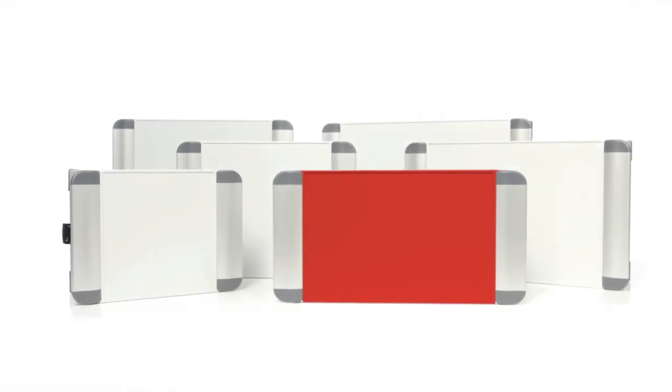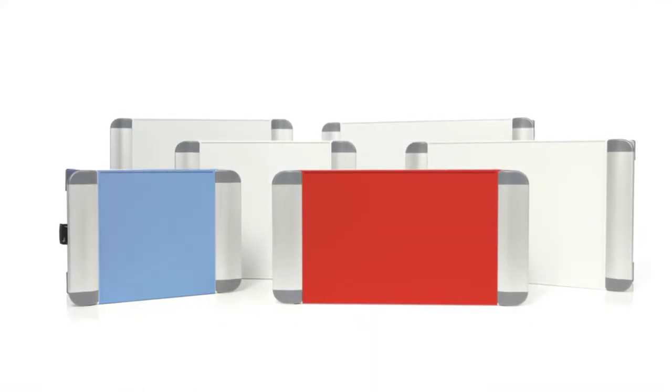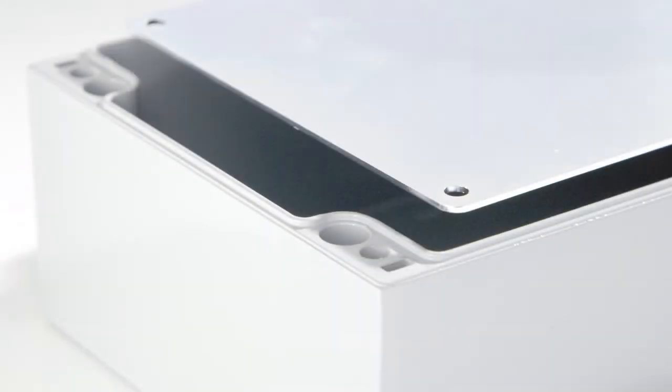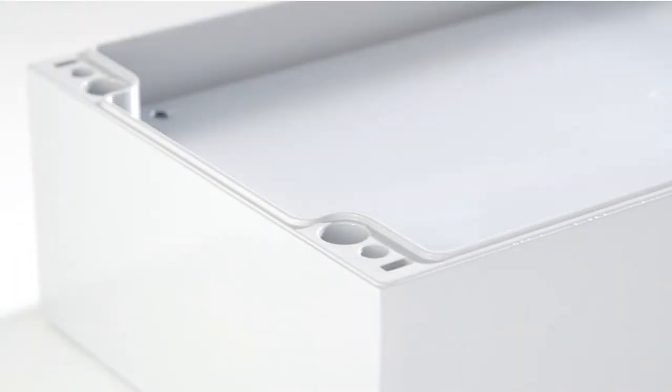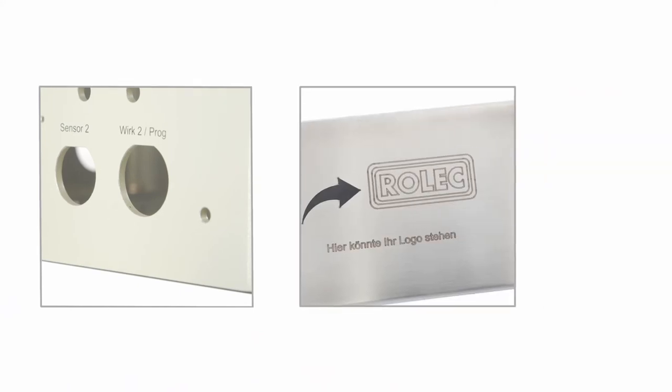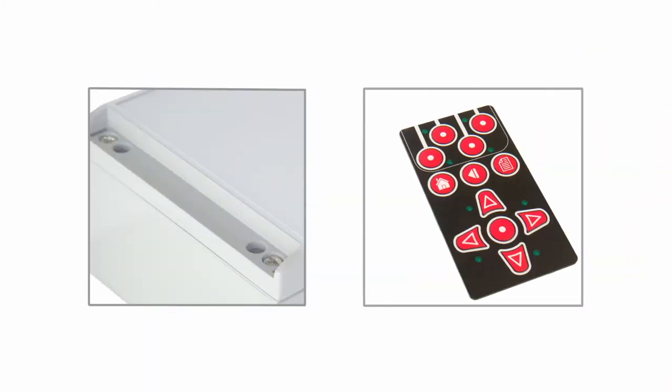Enclosures and handles can be powder coated in any color for a tailored look. Installation-ready processing is a particular strength of ours — be it drilling, milling, laser processing, engraving, printing, equipping, or the supply of front plates or membrane keypads.